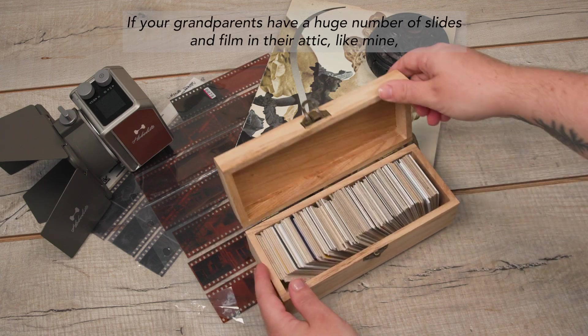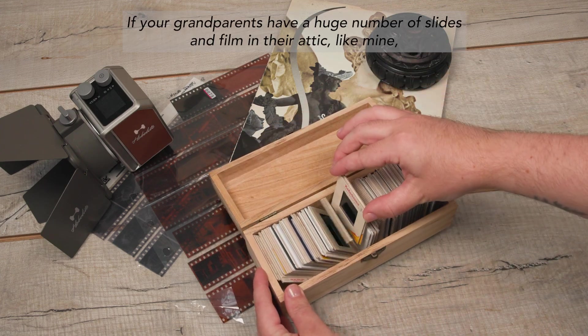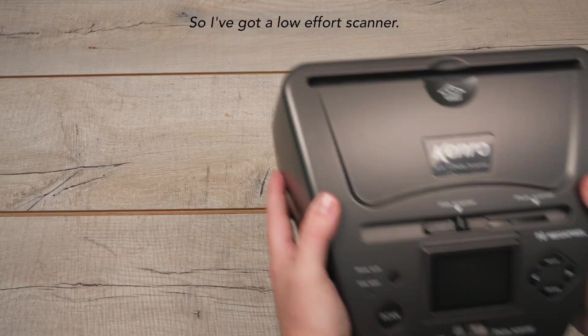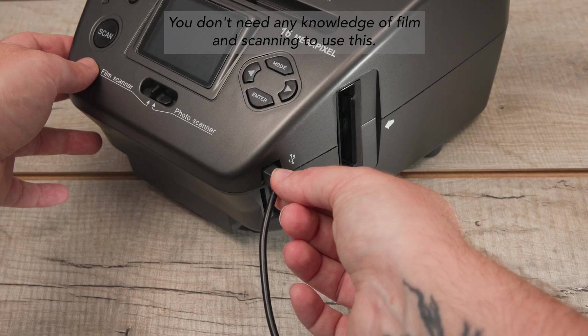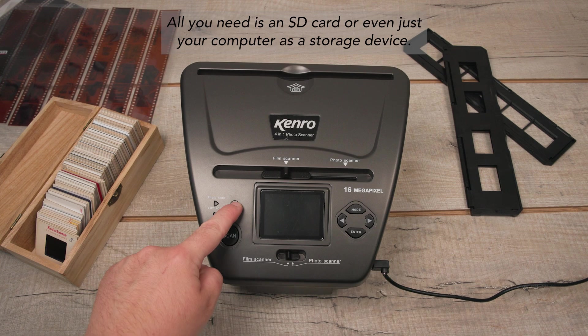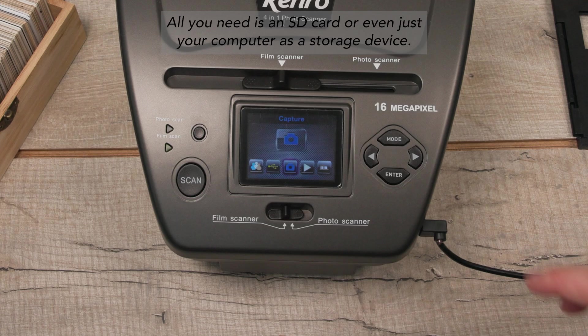If your grandparents have a huge number of slides and film in their attic like mine, digitizing their favorite memories is basically a full-time job, so I've got a low-effort scanner. You don't need any knowledge of film and scanning to use this — all you need is an SD card or even just your computer as a storage device.